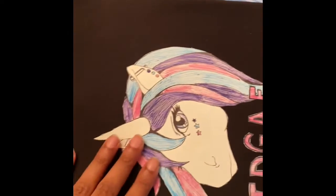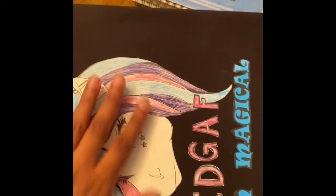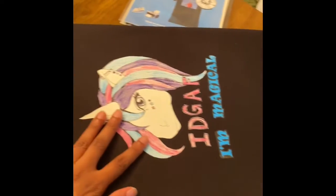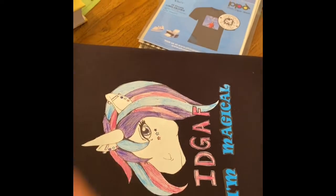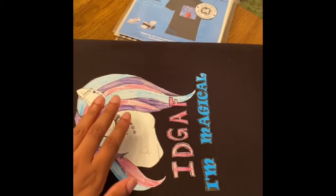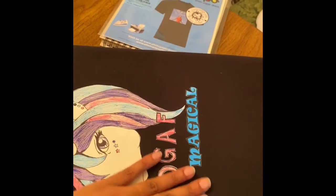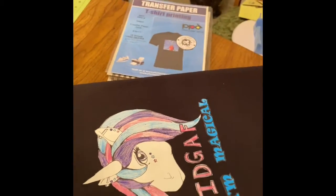Double check it — make sure your image is fully transferred. It actually looks really cute! You can also let it cool, flip it to the opposite side, and press it too, but this looks like it took pretty well. Like, share, subscribe, and thanks for joining me — stay tuned for part two!